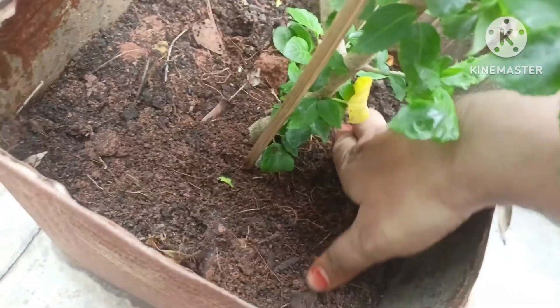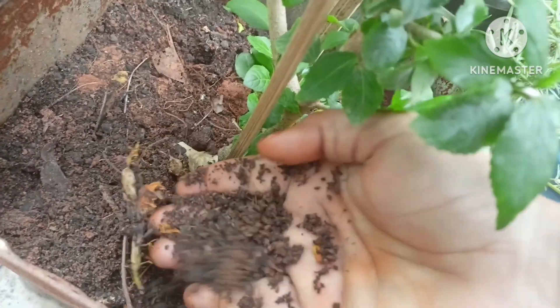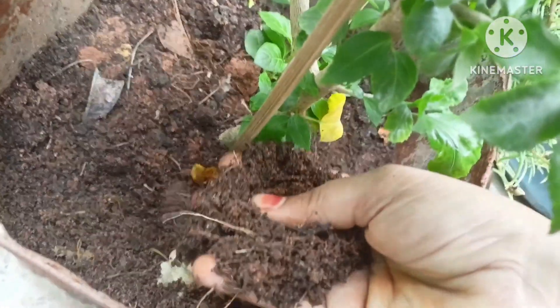The soil also has roots. As we prepare the soil, the roots are very nice. It's a really nice and healthy soil.